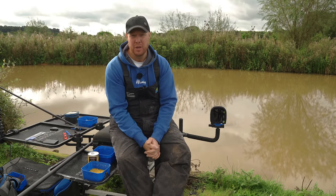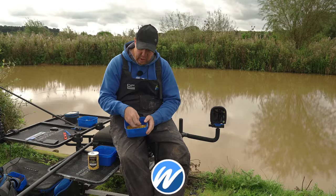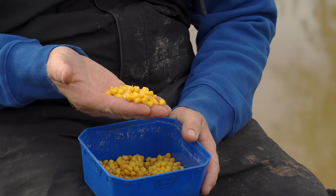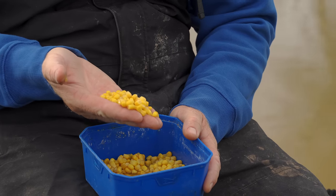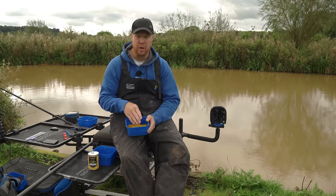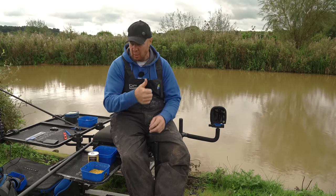Hello everyone, welcome to Cudmore Fisheries on the Suez Canal, where I'm going to show you how to fish sweetcorn. It's one of those baits — the old humble sweetcorn — that is often overlooked, but for this time of year it can be absolutely deadly. Even all year through winter, when the water starts to clear up, a bright yellow piece of corn is just amazing. Also for venues prone to wind and undertow, the beauty of corn is it's a really heavy bait — it stays exactly where you put it, dead simple to use with really easy rigs.